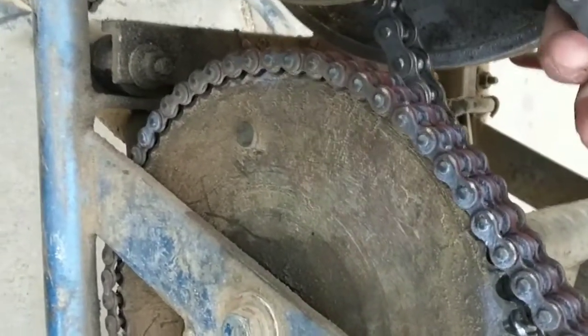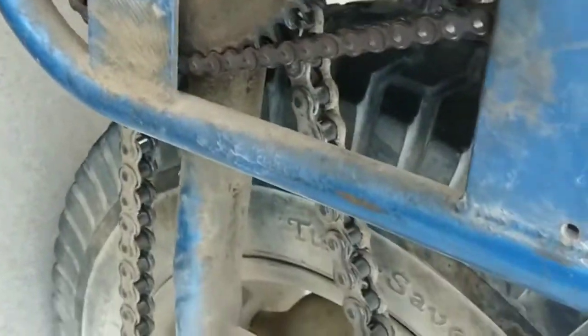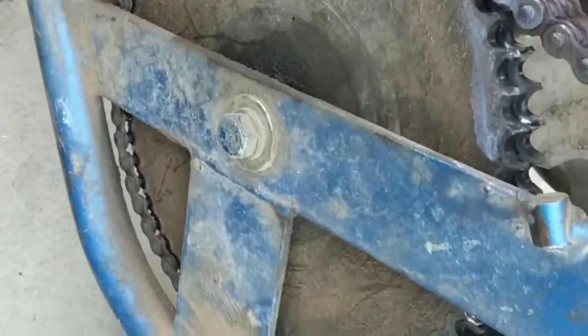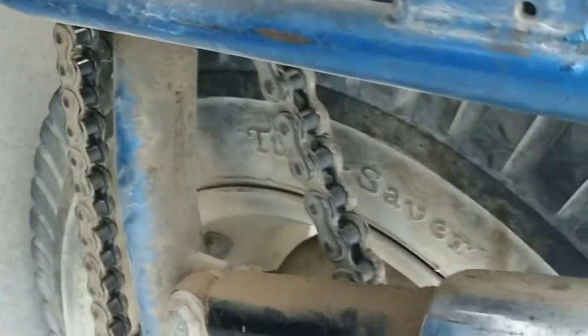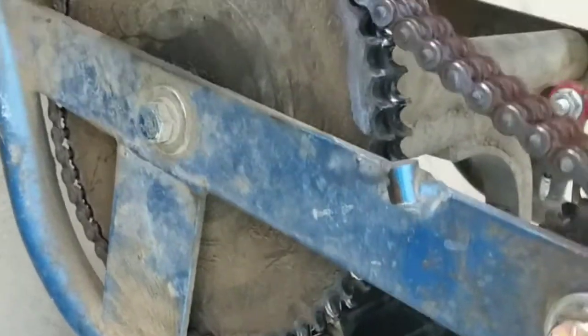This particular chain is a number 40 chain. It's kind of strange that all three chains on this bike are different sizes.